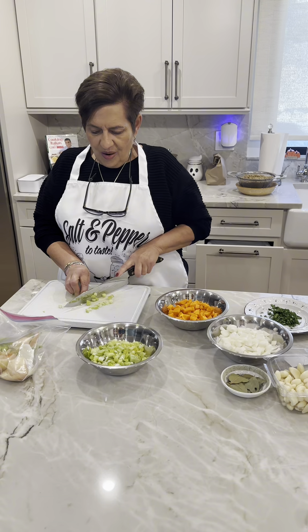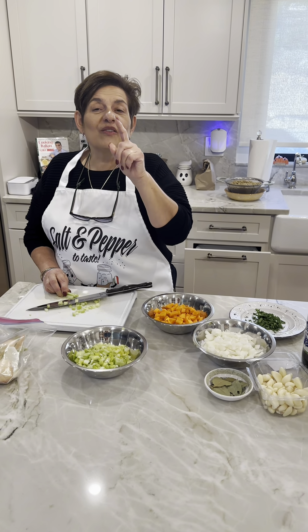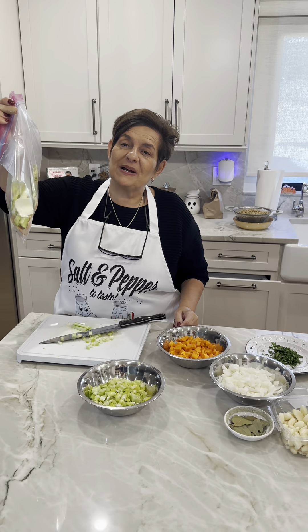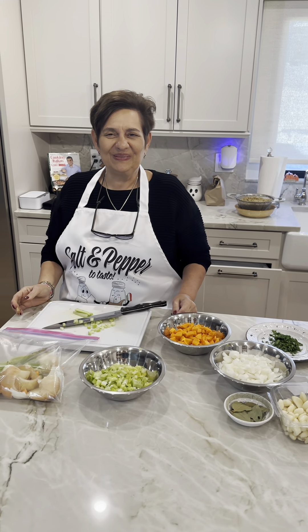While the stock simmers, I'm chopping my veggies for my lentil soup — that recipe is coming soon. And look: all my scraps are going into my stock bag for when I make my next stock. I keep this in the freezer. No throwaway, no waste — that's what we're about. Happy Sunday!